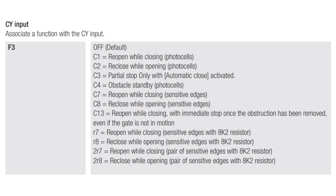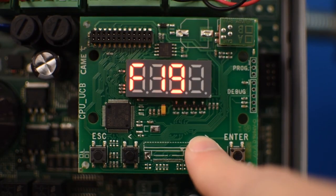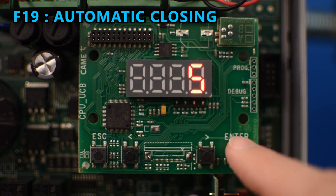You can connect another safety device to pin CY and assign its function in F3. If you want to enable auto-closing, you can do that in F19, choosing the number of seconds you want the gate to stay open before closing automatically.